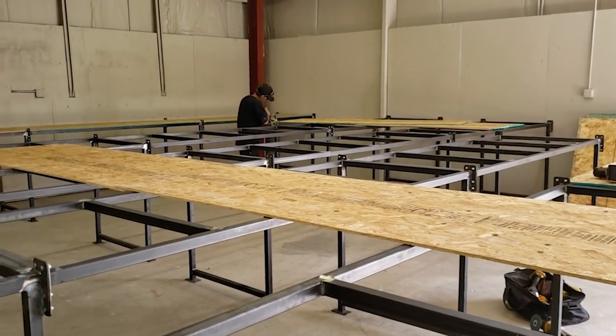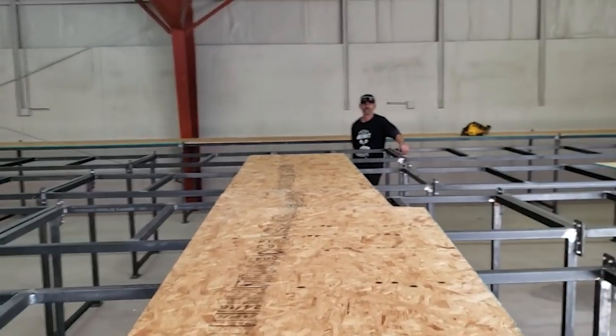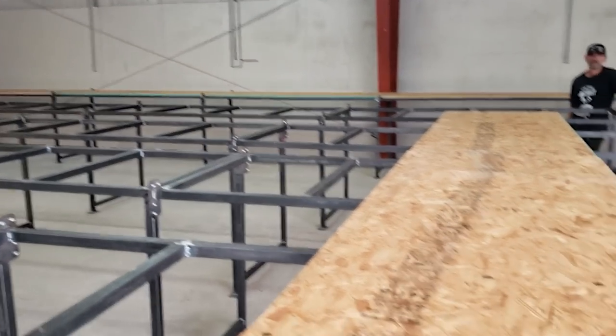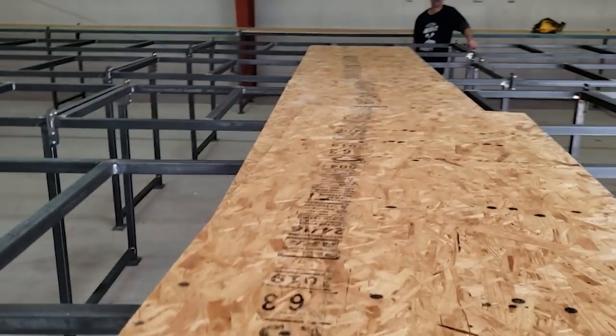What we ended up doing was just using a step bit to open up any holes that didn't line up perfectly. Every one of the connections got four bolts — these things are never coming back apart. While Tommy's over there putting everything into place and screwing them down, I'm here with the jigsaw putting these little notches so they'll fit around the flanges. Take two of them shiny side up.